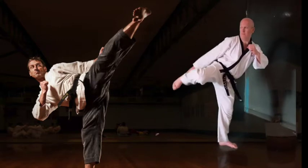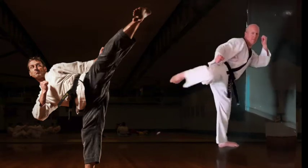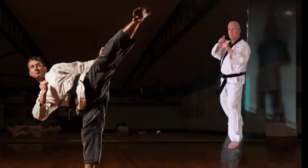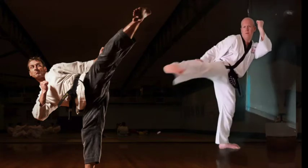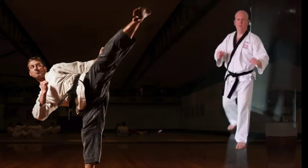Now we're going to change to turning kicks. Remember, keep the heel high — the heel should be higher than the toes, even higher than the knee if you can. Remember to keep your back hand up nice and high. Turning kick 1, turning kick 2, double turning kicks and down. Left leg and right leg.